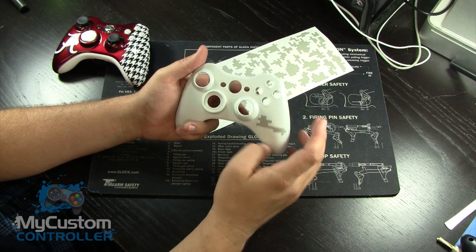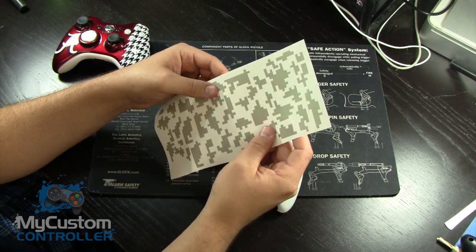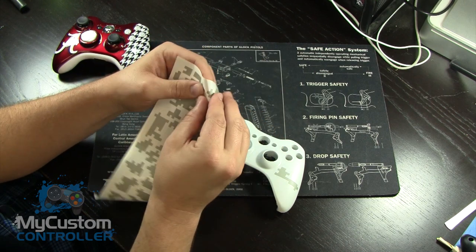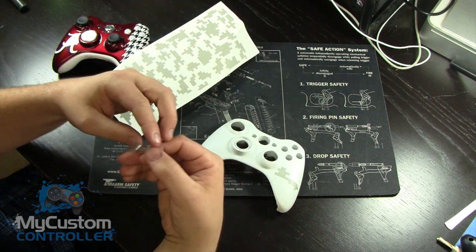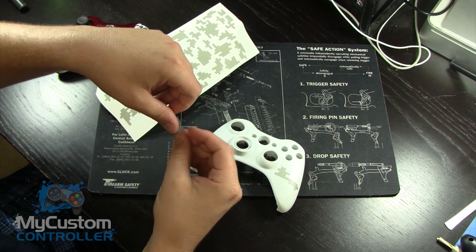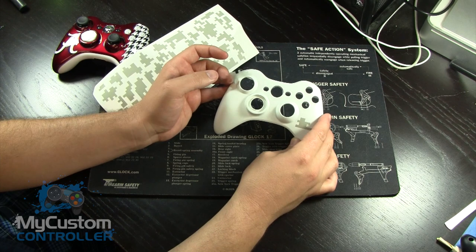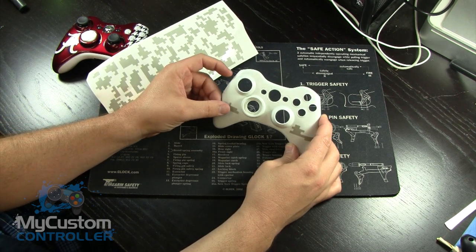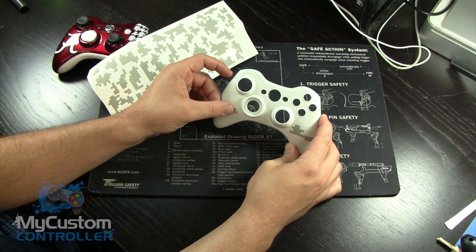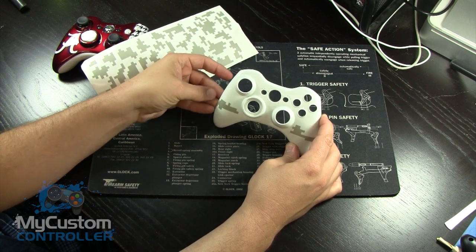Then I'm going to take another piece — something like this one right here because it's a nice long one with a good line on it. You don't have to do this, I just think they look better if you do. This is the hard part. You want to look at it, visualize it, and say okay, where is my straight line going to be — and I'm going to cover right about there, all the way around.